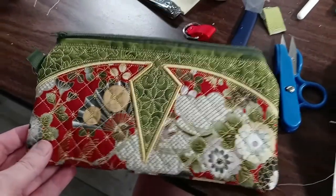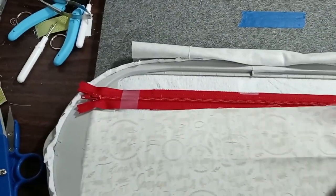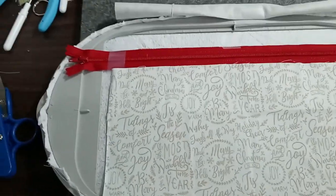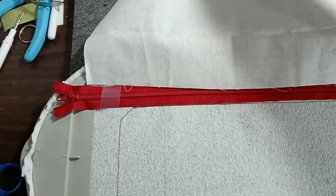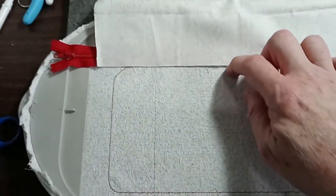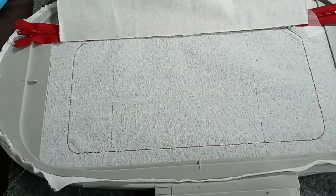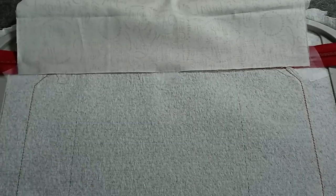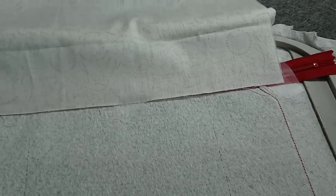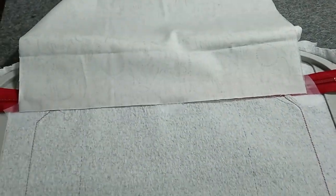Next, I'm going to take this pretty Christmas fabric — it says 'Most Wonderful Time of the Year,' 'Merry and Bright,' and other festive things. Since it's directional, I want it oriented correctly. I'll fold it over so we're looking at the back side, line it up against the edge of the zipper, and tape it down — centered and on both sides. Then I'll put it in the embroidery machine and run step three, which will sew a line through the top piece and the lining on the back of the hoop.